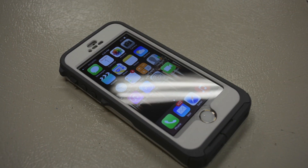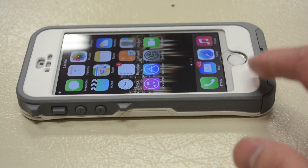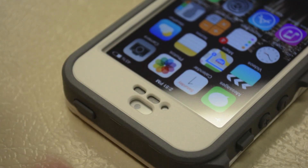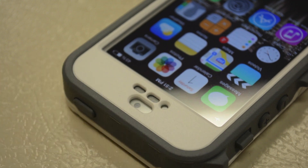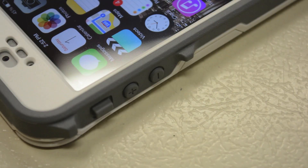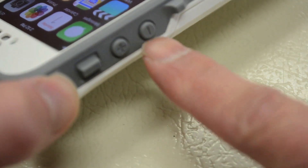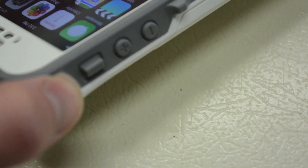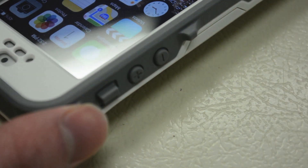Taking a quick overview of what the case has to offer: the front features a built-in screen protector and a built-in membrane for the Touch ID function. There's also a cutout for the earpiece, FaceTime camera, and light sensors, all covered with plastic and a mesh membrane for the earpiece. On the side, there are covers for the volume keys with plus and minus signs engraved into them for a nice aesthetic look, along with a cover for the vibrate/ringer switch and two grip bulges to help with button pressing.